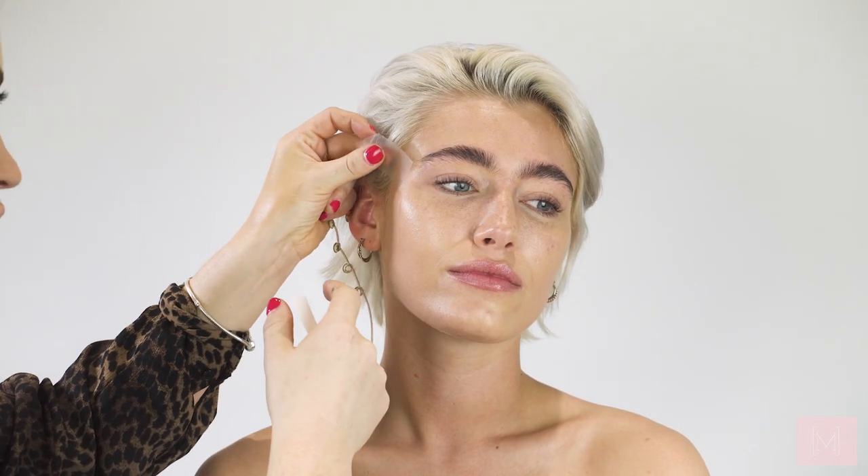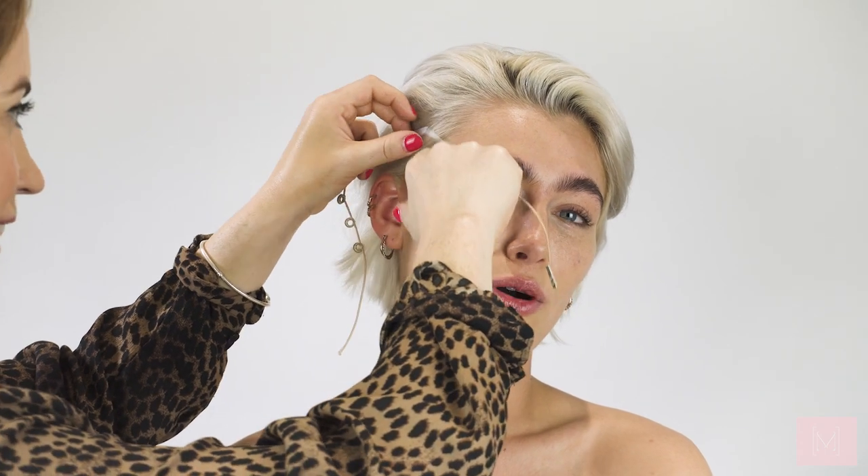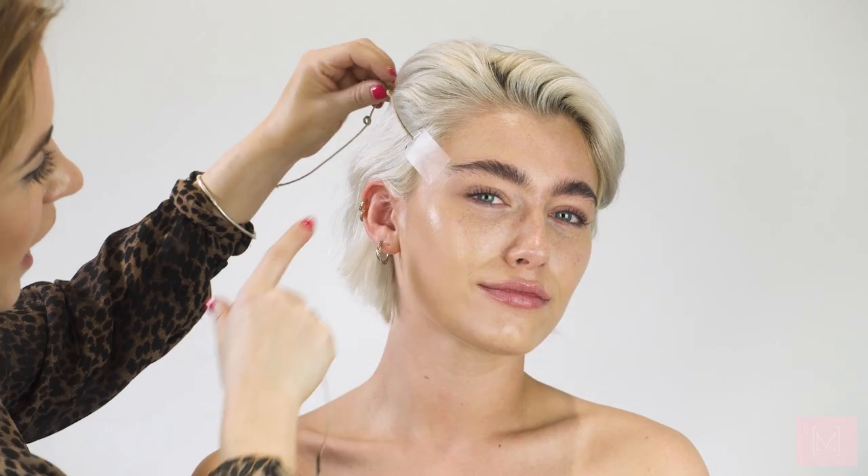First of all, I'm going to go straight in with this look by taping the face. A lot of you have seen me do it on my Instagram — we do it on pretty much every shoot. This is how it's going to give a lift, and obviously because we're going for that botched makeup look, it's just going to help. I like my eyebrows looking like a Disney villain.